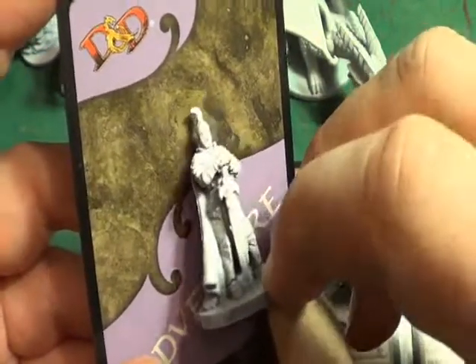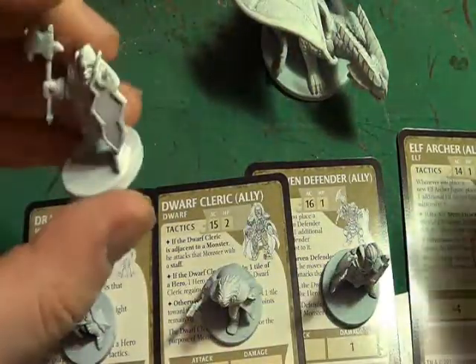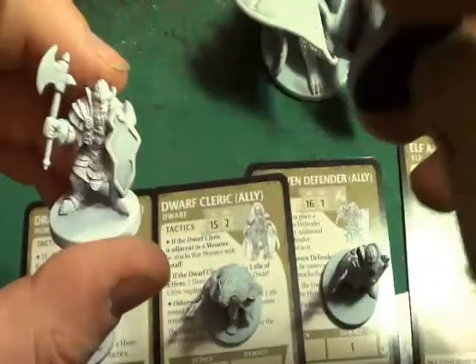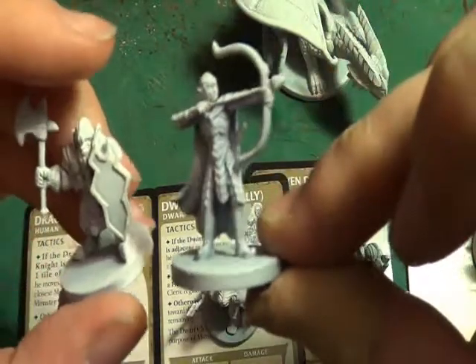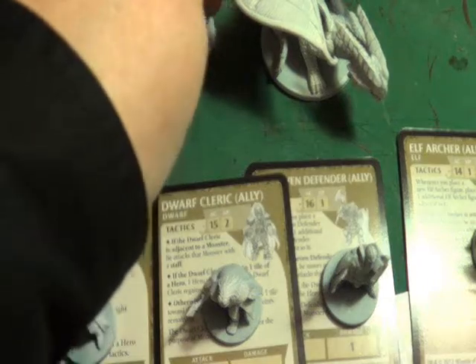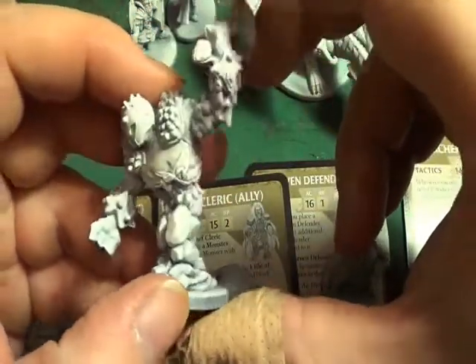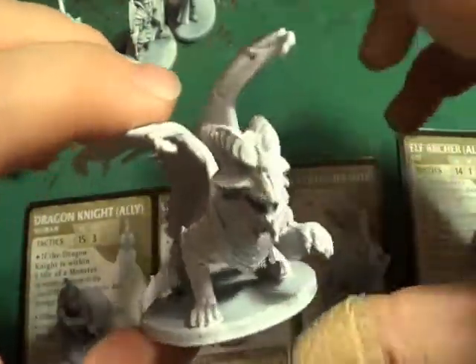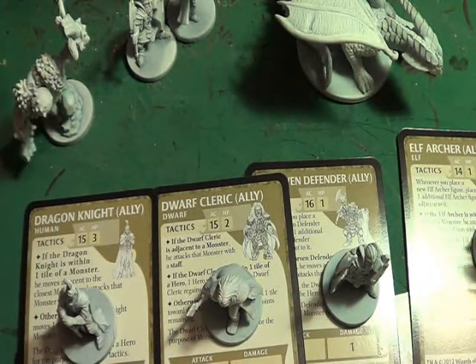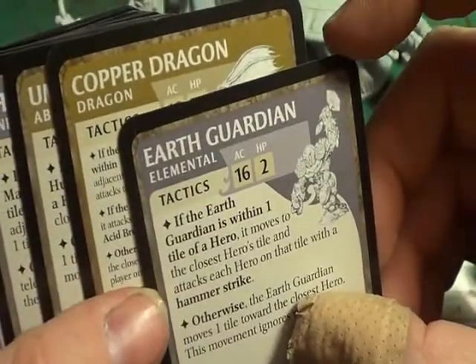And we have the Dragon Knight. You probably won't be able to see these properly while they're all white, but once I've put a wash on you'll be able to see them in a bit more detail. You can only have one of the Dwarven Defender or the Elf Archer on the table at the same time. We also have the Earth Guardian - that may be a monster from the monster deck. And we have the Copper Dragon, which I would assume is also a monster. Checking the other cards - yes, the Earth Guardian and the Copper Dragon are both monsters.